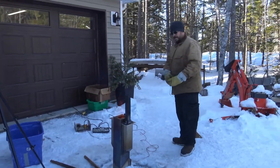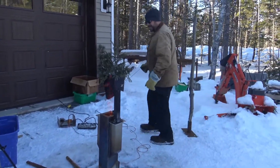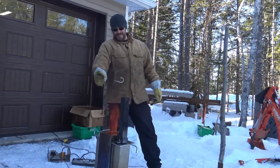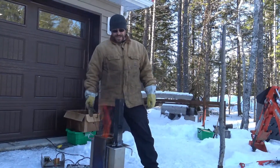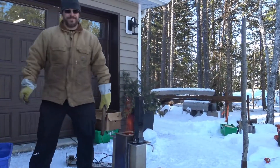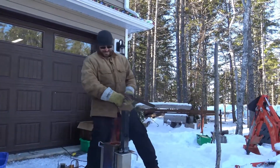That's insane - don't put your face too close to that. This is a rocket stove - look at that flame, it goes up to about here. That's insane! Yeehaw!